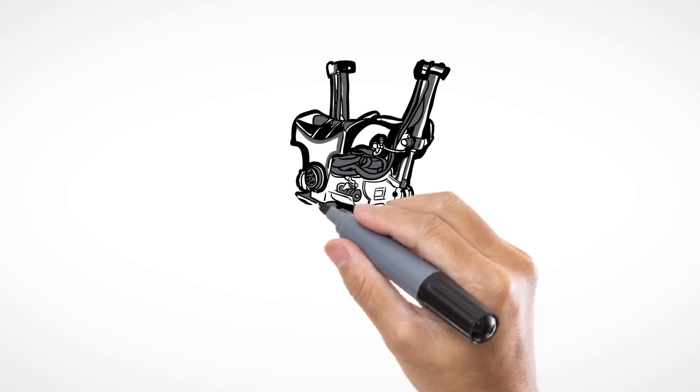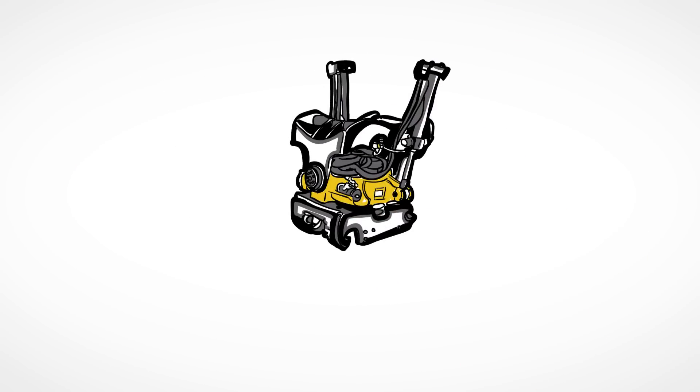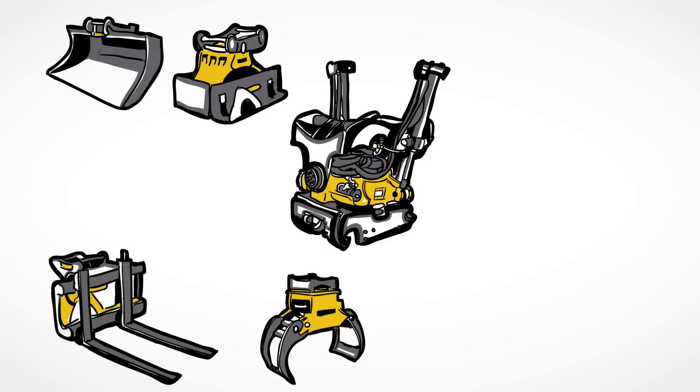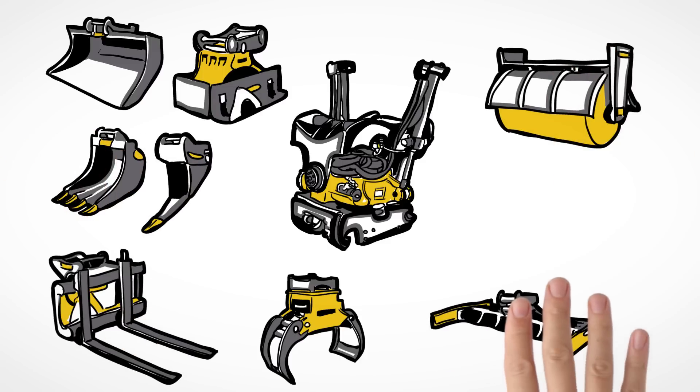You can use a wide range of Ancon power tools to optimize your operation, such as buckets, grapples, compactors, pallet forks, rippers, sweepers, and grating beams.